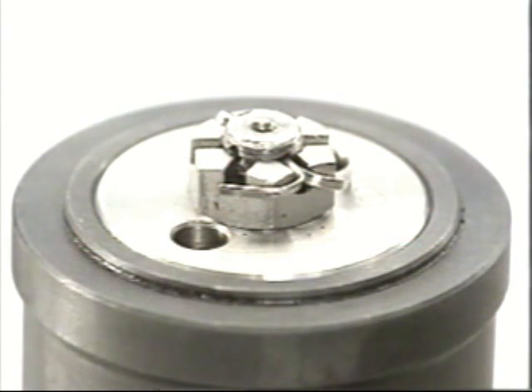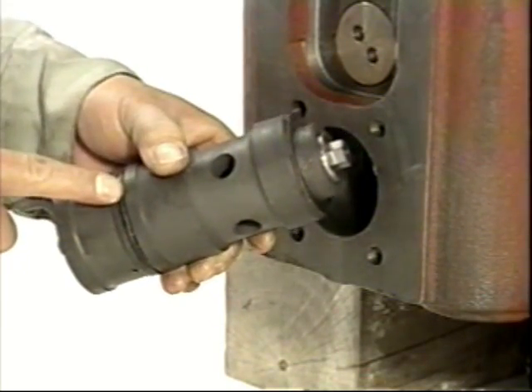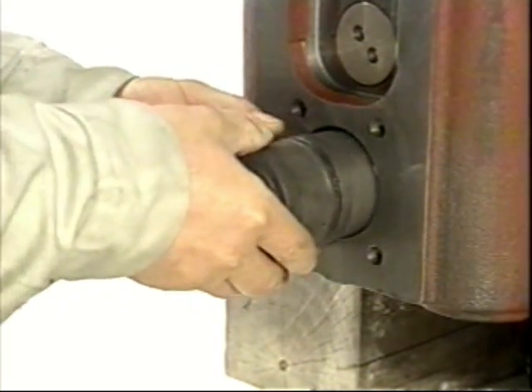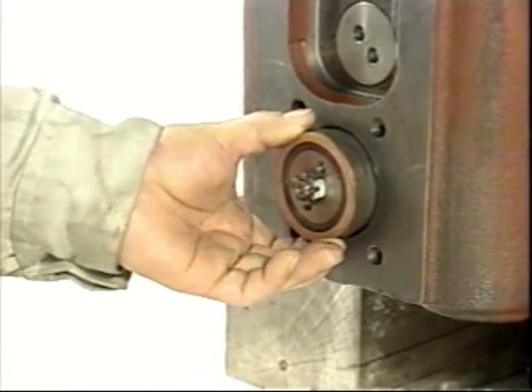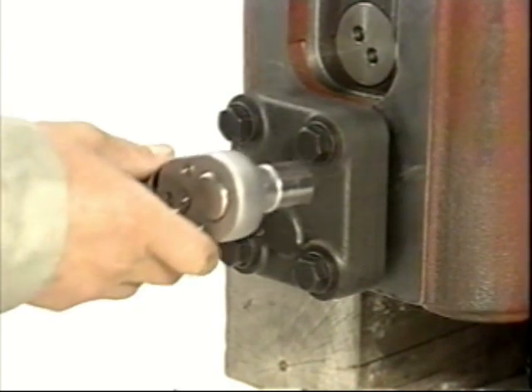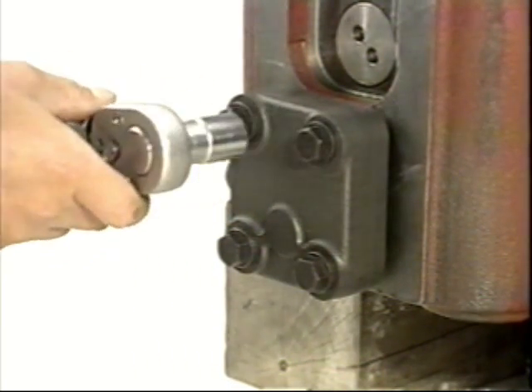Clean and check the spring for corrosion or scratches. Lapping of the starting valve and piston should be done with both inserted into the starting valve body. For assembly, apply grease to the piston and reinsert it into the starting air valve body. With the start valve still in the disassembly adapter, screw it in and tighten to the specified torque.